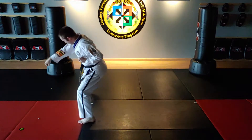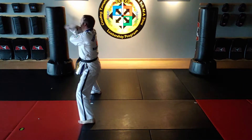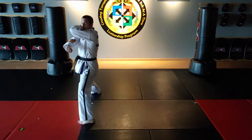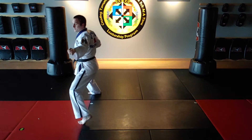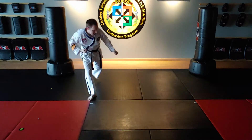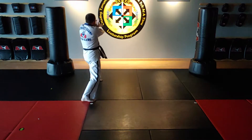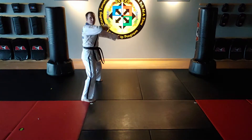Right foot steps to middle stance. Right knife hand strike. Left back fist. Left foot steps behind and around to middle stance. Left knife hand strike. Right back fist.